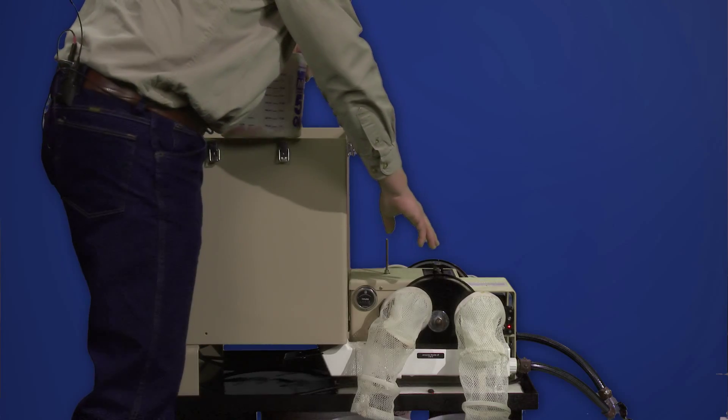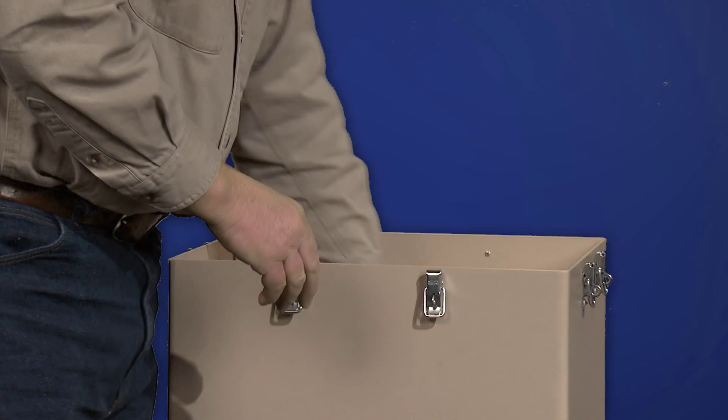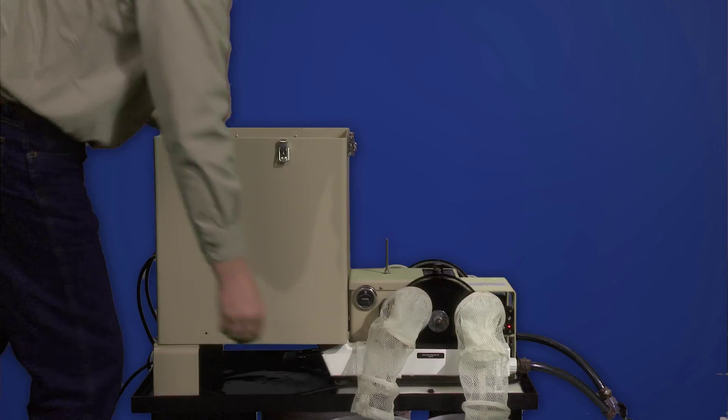After final adjustments have been made, bulk eggs can be introduced into the hopper, and the hopper control gate adjusted for egg flow into the channels.